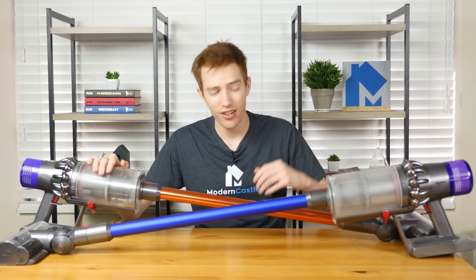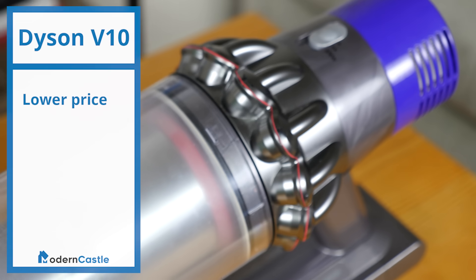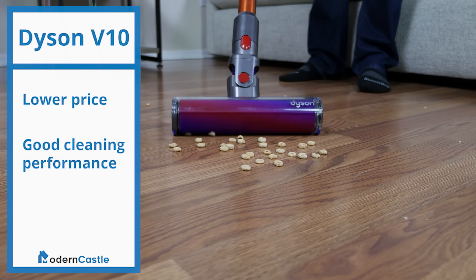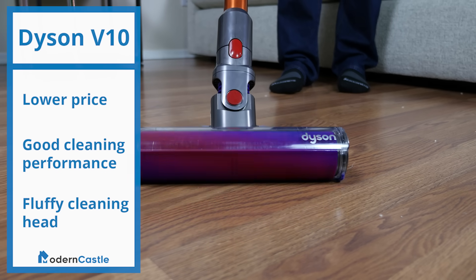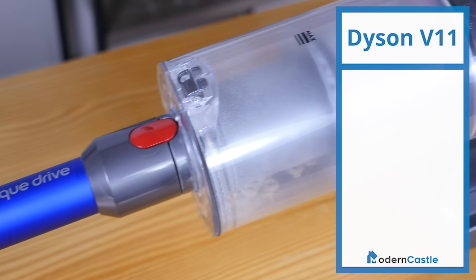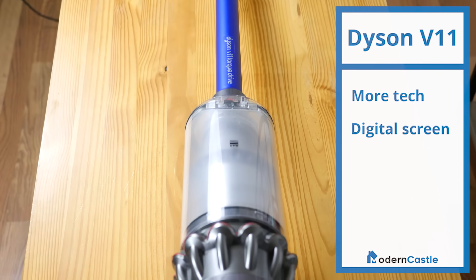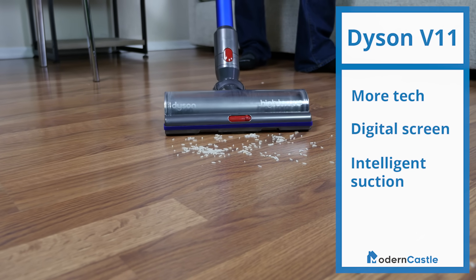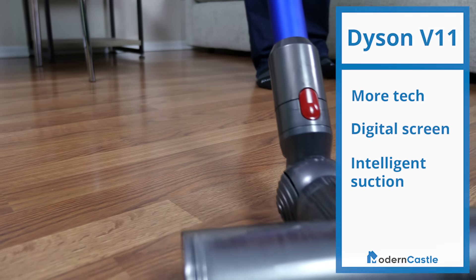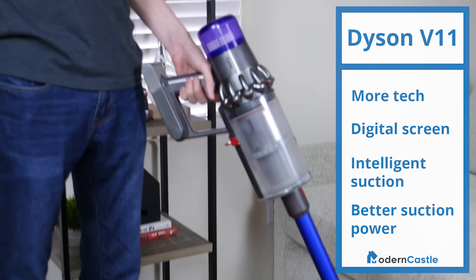So which is the better value — the Dyson V10 or the V11? The Dyson V10 does cost less, but there are more factors to consider. I would recommend the V10 to people who want lower price with comparable cleaning performance, or those looking for the fluffy cleaning head, which is only included with the V10 Absolute. As for the V11, I'd recommend it for people who want more technology and aren't afraid to pay extra — the digital screen allows users to monitor battery and adjust cleaning modes easily. I also recommend the V11 for those seeking intelligent suction, which adjusts power based on floor type to help the battery run longer. Lastly, the V11 has more raw suction power, so if you have super thick carpets, the added suction can help handle deep cleaning better than the V10.